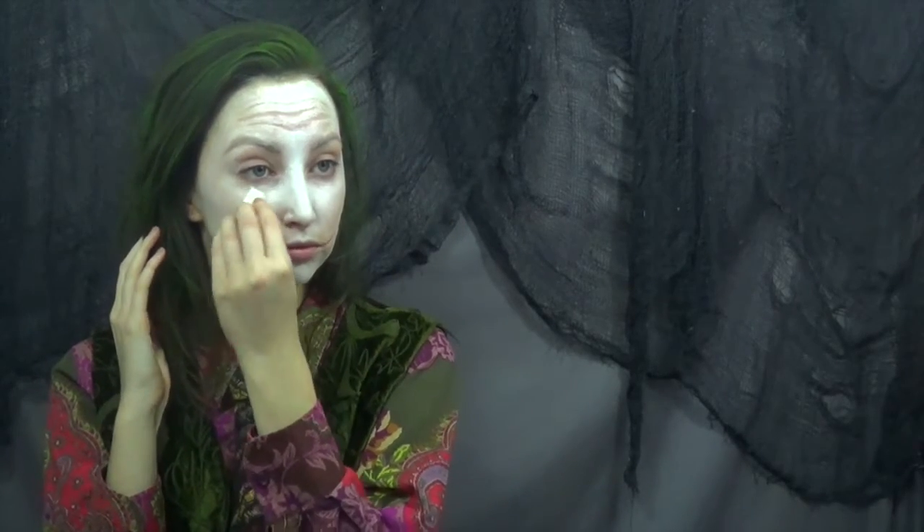Taking some makeup remover, I'm just going to smear this in random places in the face paint, just to mess it up and make it look a little bit more worn in.